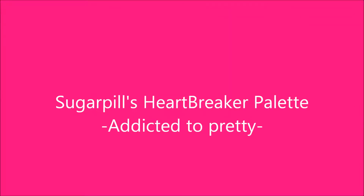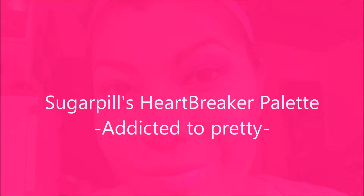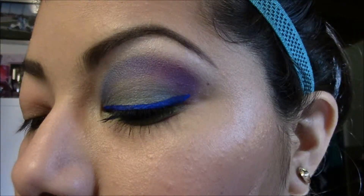Hey guys! So this is the Sugarpill Heartbreaker Palette Tutorial. I use all four colors and I absolutely love how it came out. I am a little under the weather so please bear with me with the way my voice sounds. So let's get started.